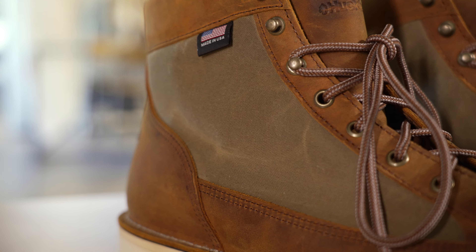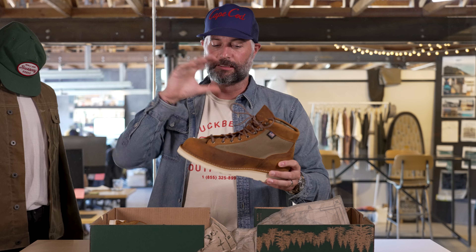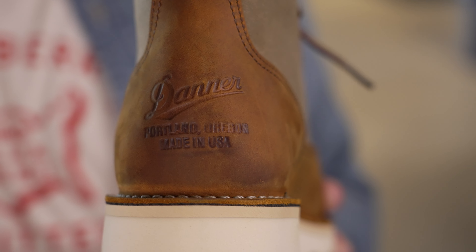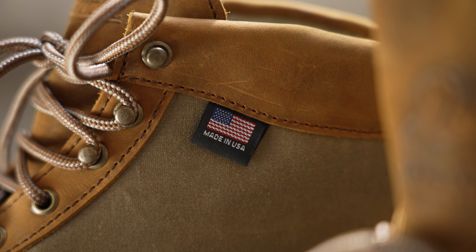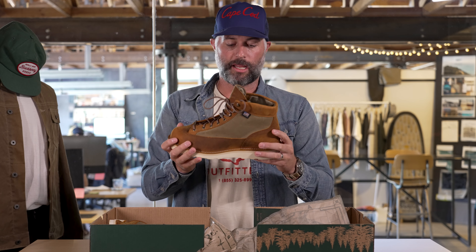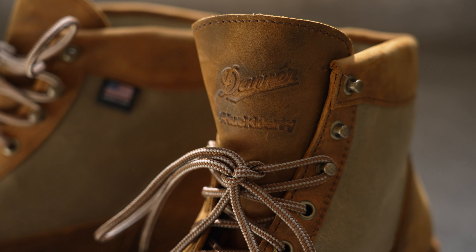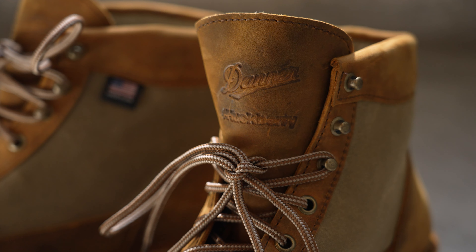This is one of our favorite fabrics of all time, for good reason. Tying this all together, as Danner does, this boot is made in their Portland factory — this is a Made in USA boot. You will see that nod here on the outside panel. You've got a little Huckberry detail in the tongue, very subtle, but we are proud to have our name on this boot.